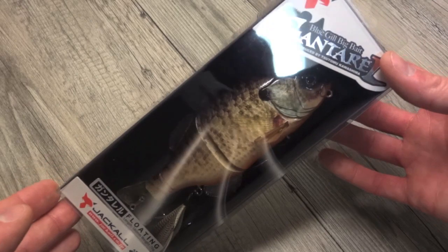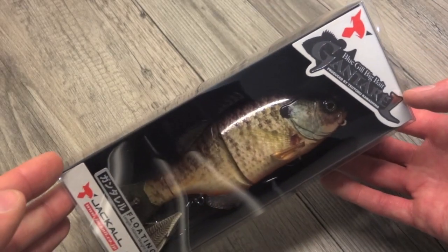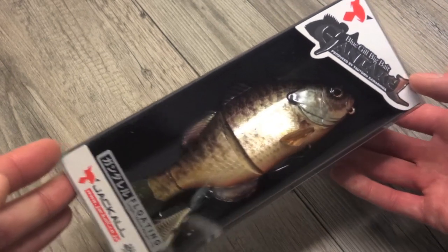2015, I think it's going to be a bad year, and I think going forward they're going to be progressively worse. Reason being is because we have lures like the one we're looking at here tonight. Jackal Gantarel — a supremely realistic looking lure.